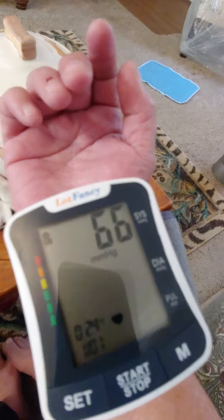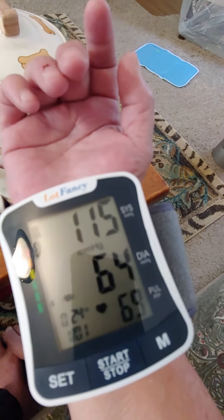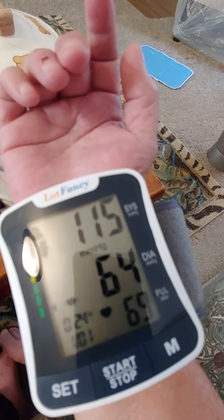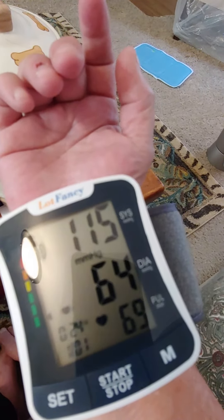Wow, that's low. And 115 mm of mercury. Diastolic pressure, 64 mm of mercury. Heart rate, 69 beats per minute.